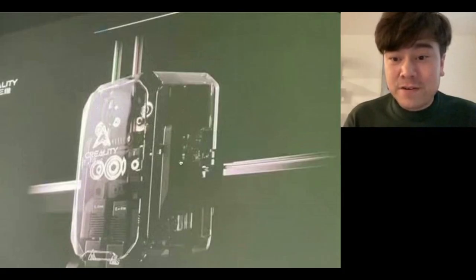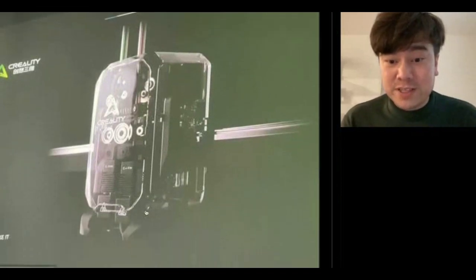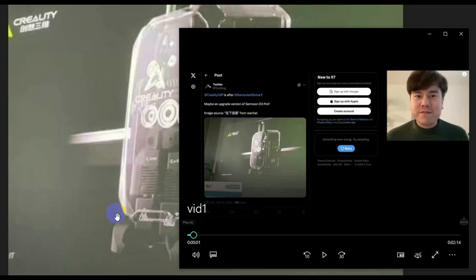Taking a close look, at the top you can see two streams of different colored filament going in. Off to the side there appears to be a lever for filament cutting, and it has a linear rail for the X-axis on the motion system. It's kind of surprising to most people that Creality already has a solution lined up as a competitor to the H2D. Credit goes to the first channel to report on this — I'll leave the link in the description.